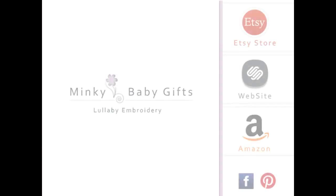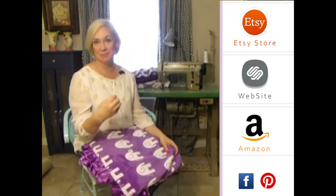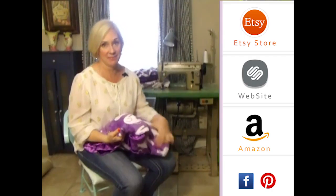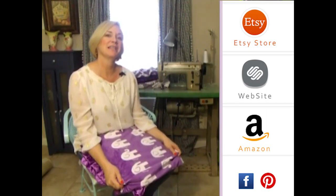Thank you so much for visiting us. Please subscribe to our YouTube channel — you'll see all the latest fabrics as they come out. Also, you can click to the right on any of our store websites, and down below you'll see our social media icons. We do free giveaways quite frequently. Thank you so much.